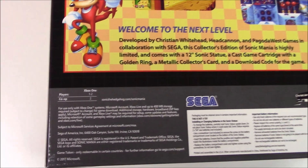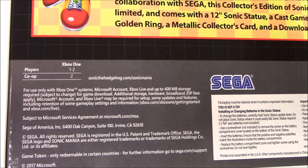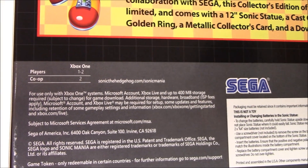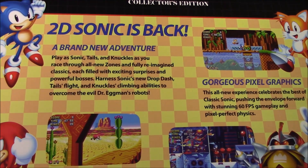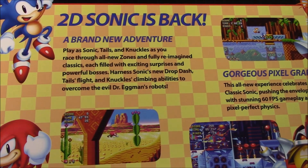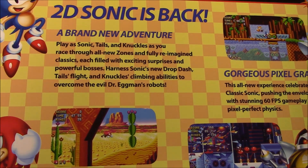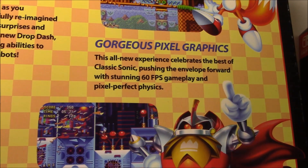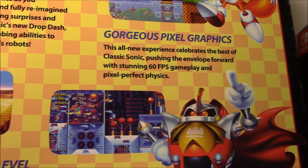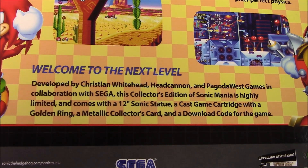Taking a look at the back, I'll cycle through all of these to show you they're all the same. Reading from the Xbox One copy: it says Sonic Mania Collector's Edition — 2D Sonic is back. A brand new adventure. Play as Sonic, Tails, and Knuckles as you race through all-new zones and fully reimagined classics, each filled with exciting surprises and powerful bosses. Harness Sonic's new drop dash, Tails' flight, and Knuckles' climbing abilities to overcome the evil Dr. Eggman's robots. On the right-hand side it says gorgeous pixel graphics — this all-new experience celebrates the best of classic Sonic, pushing the envelope forward with stunning 60 FPS gameplay and pixel-perfect physics. At the bottom it says 'Welcome to the next level.' Developed by Christian Whitehead, Head Cannon, and Pagoda West Games in collaboration with Sega.